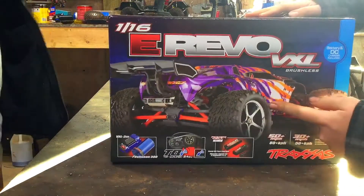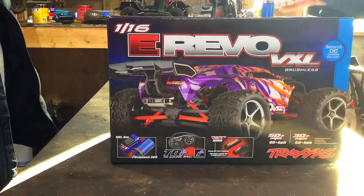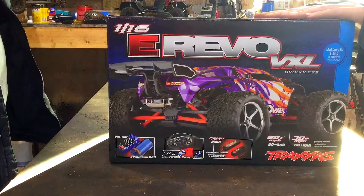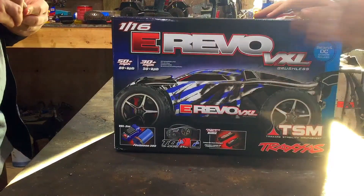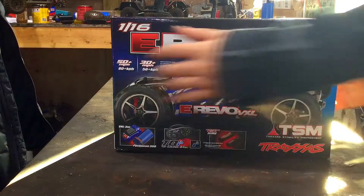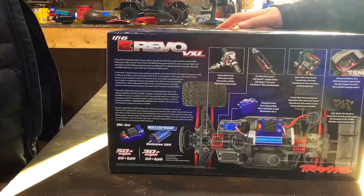I really wanted this amazing looking purple, orange, and yellow edition, but it was sold out everywhere. So I got this color — I think it's also really cool, not my first choice but I'm very happy with it. We'll discuss some things right here on the box; you can pause and take a look, but I'm not going to get into the specs right now.